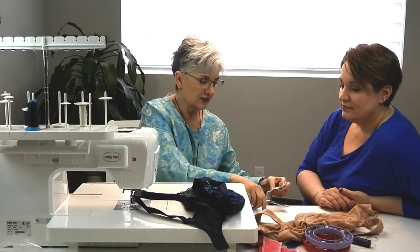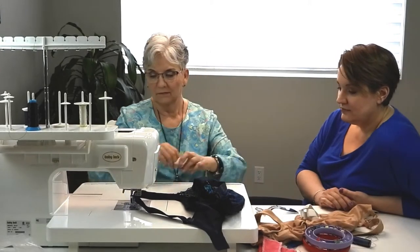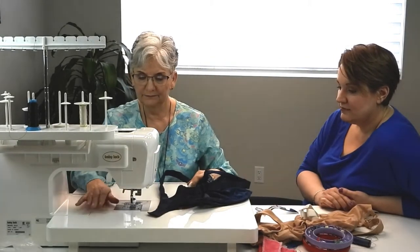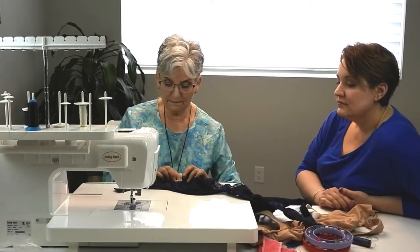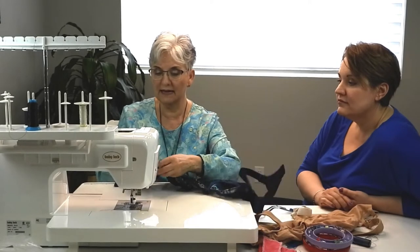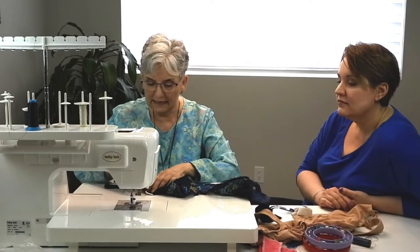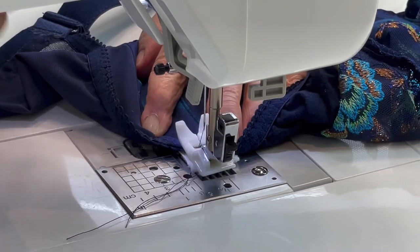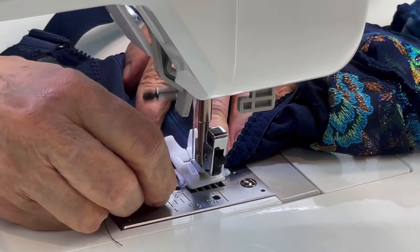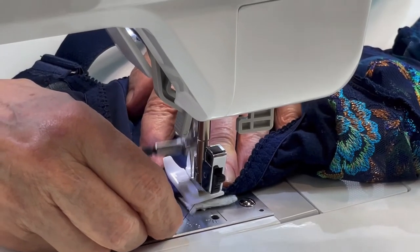We're going to take and cut a chunk off. Then, just like a patch, I'm going to put that on and make sure I can see it all on the other side so I've got it covering the channeling. Now I'm going to fold the channeling down and stitch it on the channeling with tiny little stitches going close.